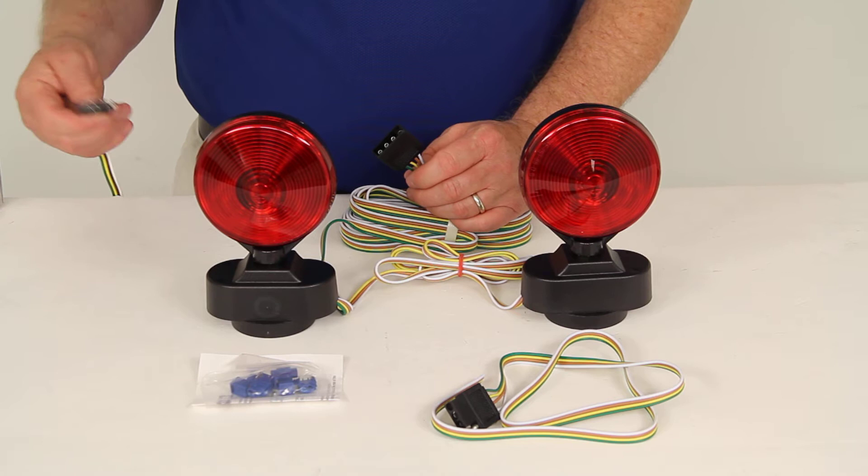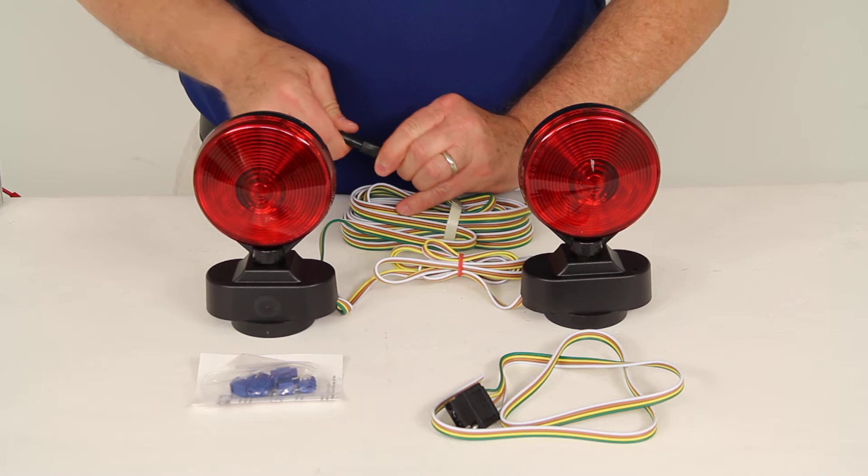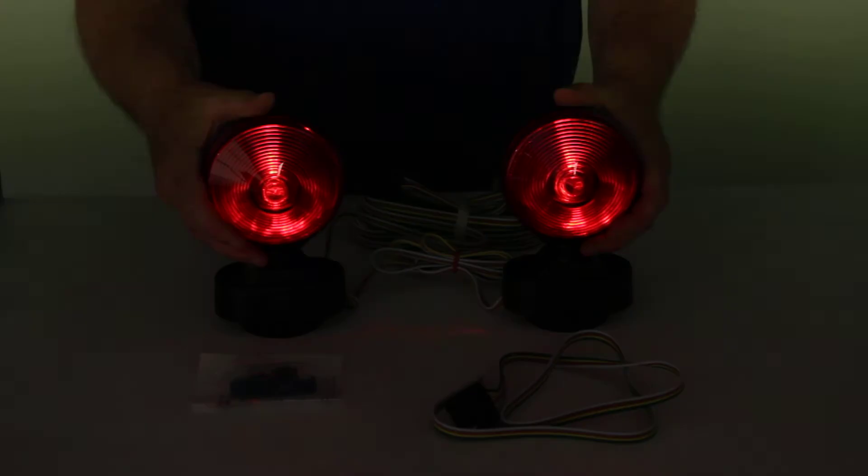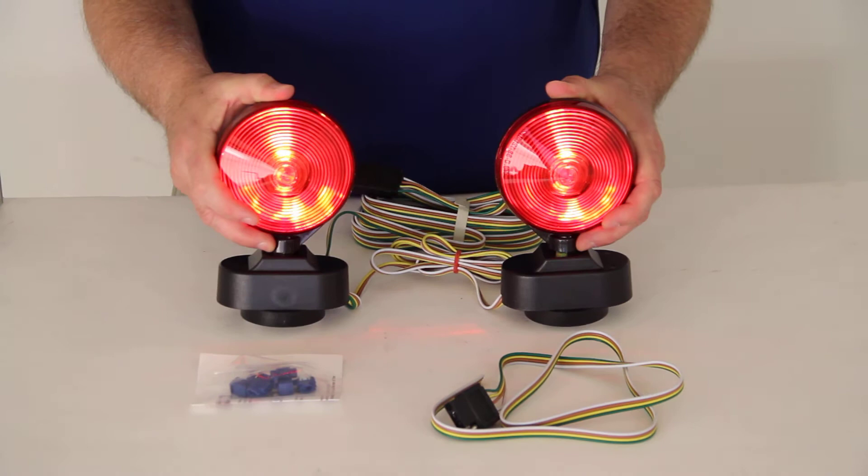To give you an example of the brightness of the lights, I have a 4-way vehicle connector attached to a power source. I'll plug this in and turn on the tail lights — this is what the tail lights would look like. Now I'm going to turn off the overhead lights to give you an idea of how bright they are in darkness.